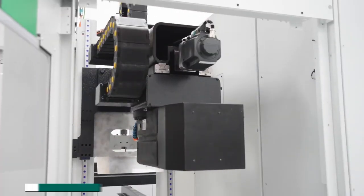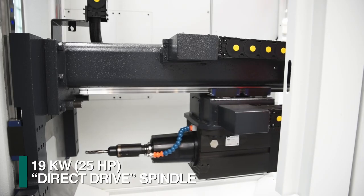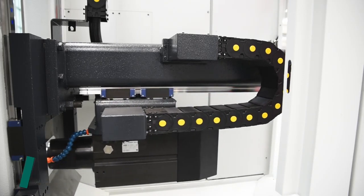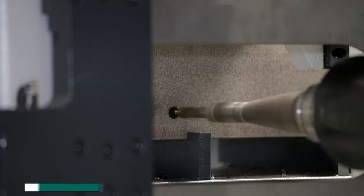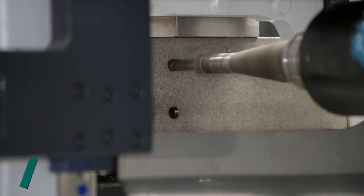The Excalibur employs a 19-kilowatt direct-drive spindle design to eliminate the need for a gearbox with its numerous belts, gears, bearings, and seals. Without a gearbox, 100% of the direct-drive motor's power is delivered to the tool.